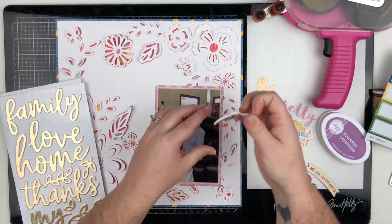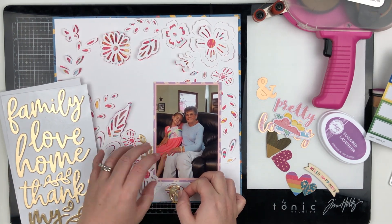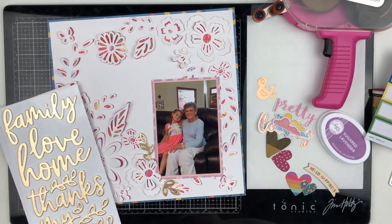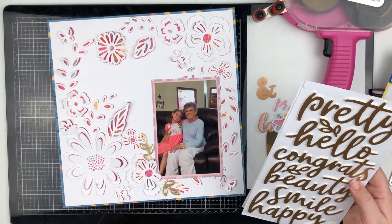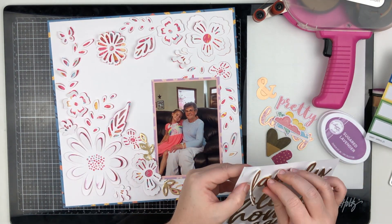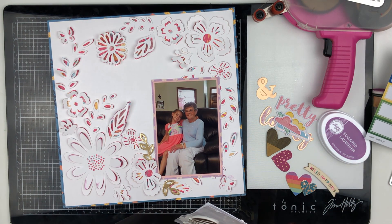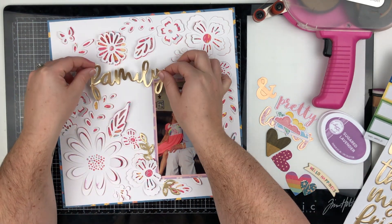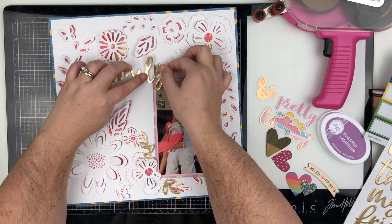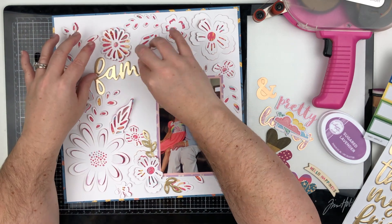I love this kit you guys. I really love the Whimsical collection — it's so pretty and colorful and it just makes me happy. I love these thickers; I love foam and gold, they're my favorite and I just think they're so pretty. The title is just going to be 'Family' — super simple — because there's a lot going on with the cut file and I really don't want to cover up too much of it.